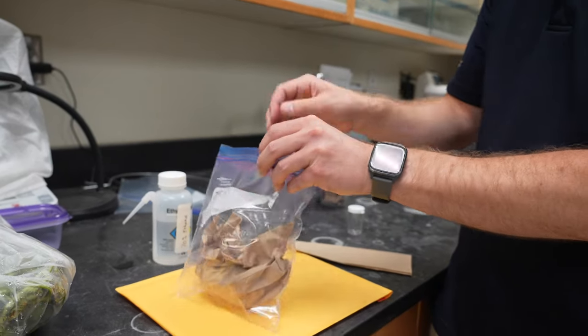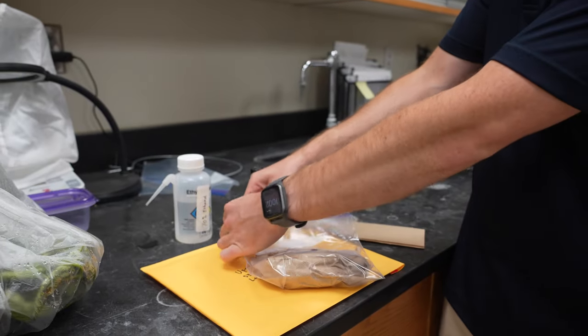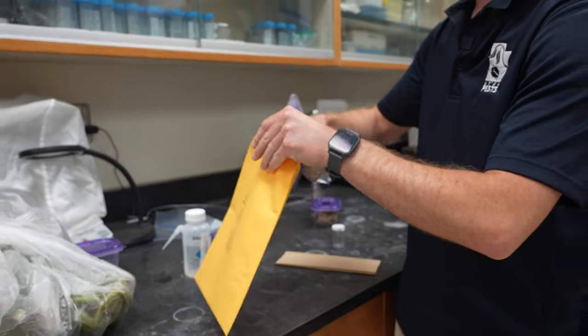Place that in a sealed zip bag, and then you can place that bag in a mailing container to ship to the diagnostic lab.